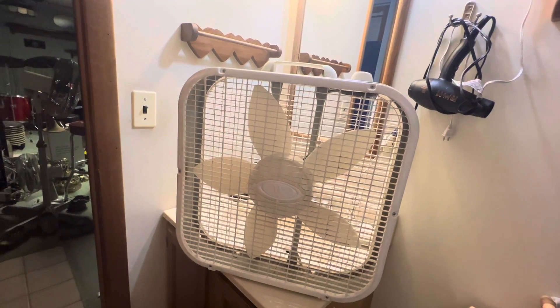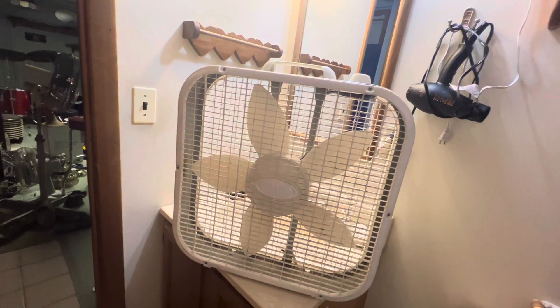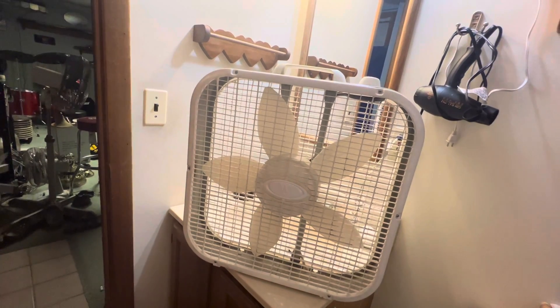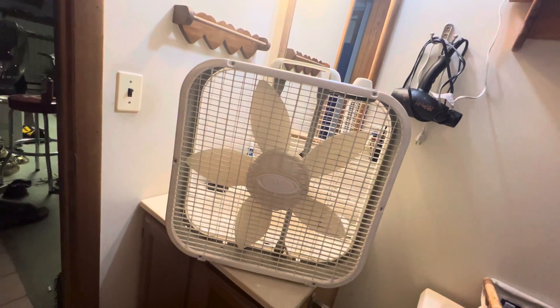I hope you guys enjoyed the video of this West Point box fan. I'll put them all over in the video and upload it to YouTube. If you have any questions about this fan, feel free to leave a comment. Hope you guys enjoyed — see you in the next one!